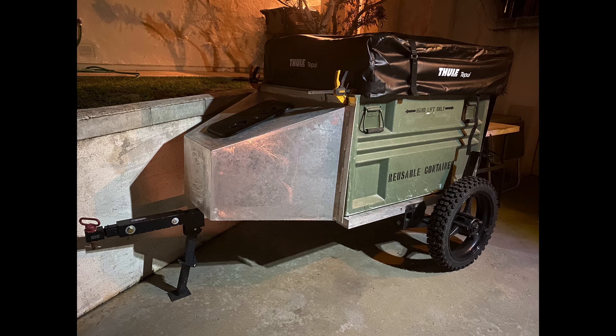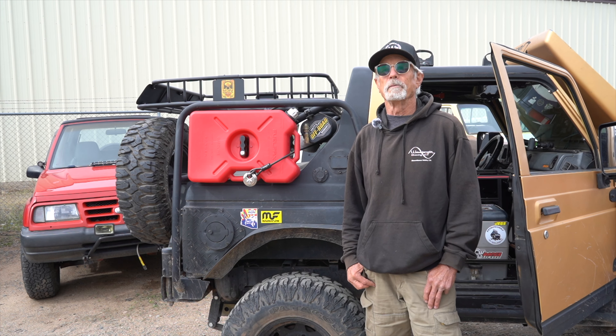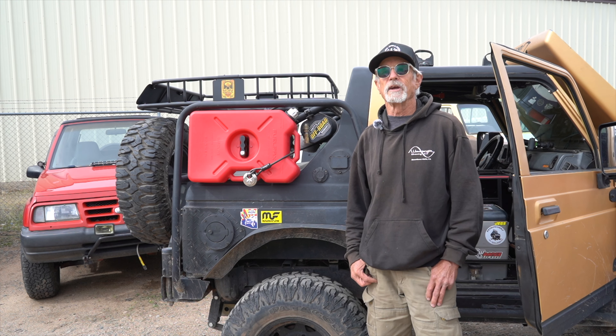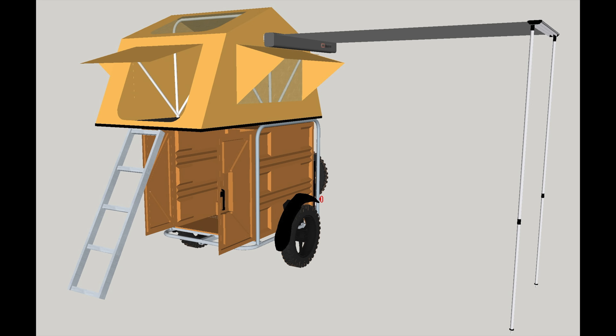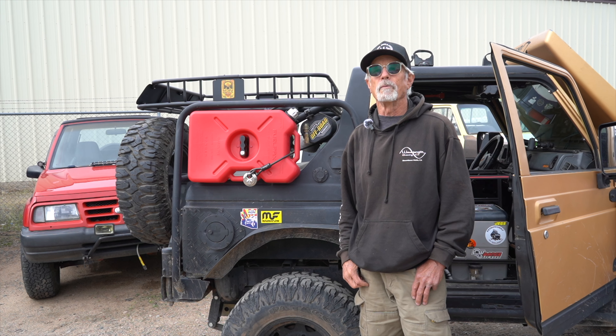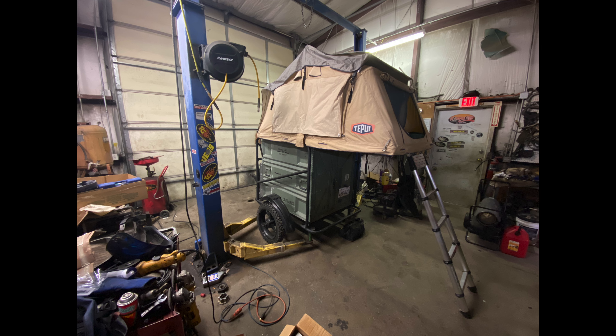When I quickly discovered that the aluminum trailer was under-designed and not really suitable for off-roading, Myron helped me create a more durable version of Pelkondo by giving me access to the fabrication resources here at Zeke's Off-Road. I used SketchUp to model Pelkondo 2 in 3D to work out the dimensions for the steel tubing frame. Having that model helped me communicate my vision to Myron and Matt, and before long the vision became a reality.